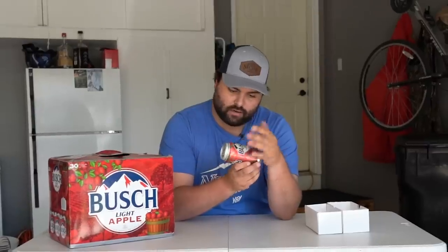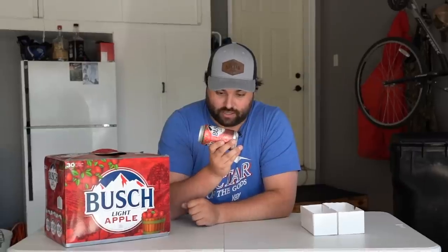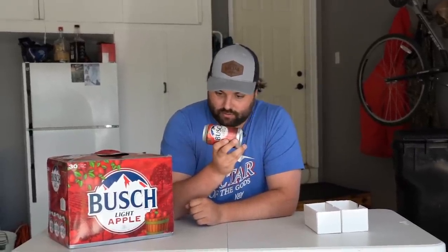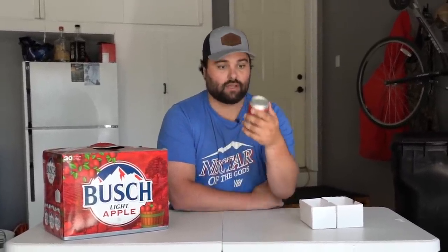It says Busch Light Apple Limited Edition and it's actually got some apples on here. It's a light lager with natural flavors. A little more calories, a little more carbohydrates in this one, so if you're watching the carbs just make sure you plan for that. After noticing the design, the next thing I notice is — this is not facial recognition software. When I go like this, the top doesn't pop open. No facial recognition on this guy. I guess we're gonna have to open it manually.